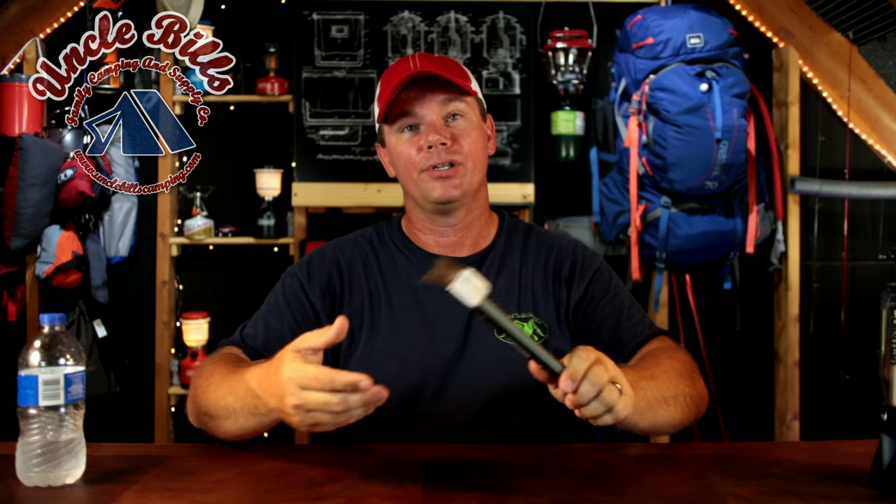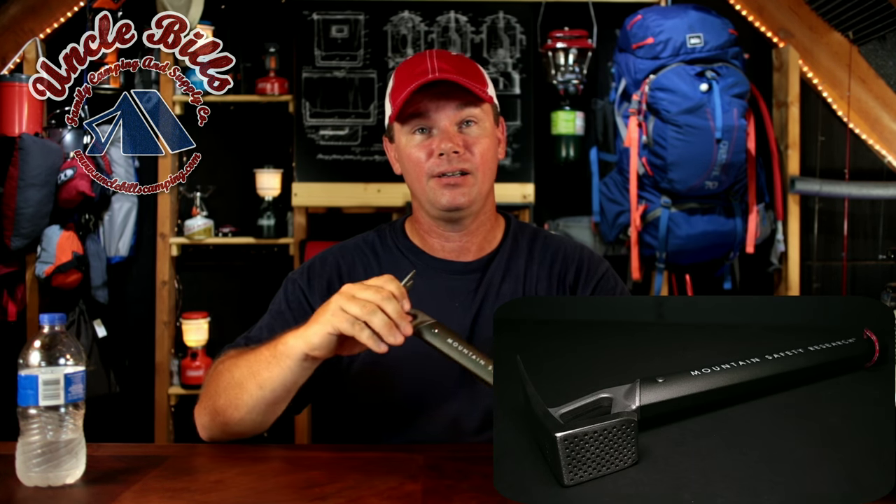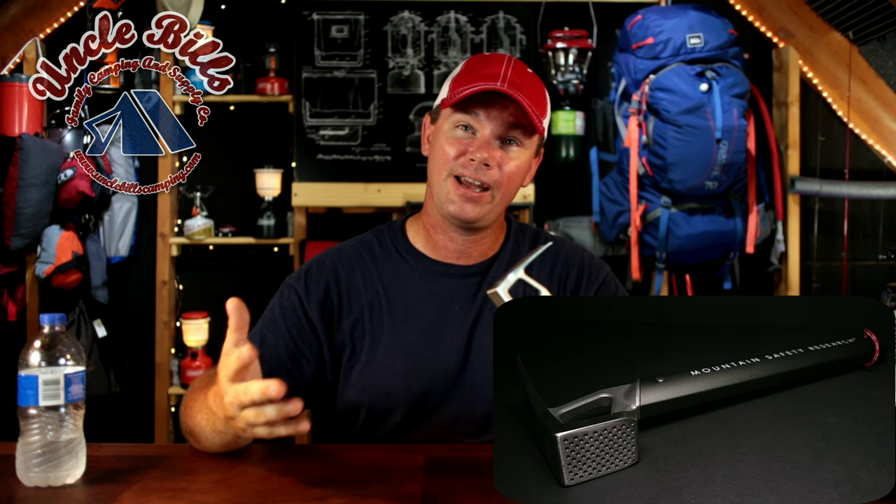So just like I said in the intro, what we're talking about is this Steak Hammer by MSR. It's not going to be a very long video because, well, it's a hammer. The basic features: a stainless steel head, aluminum handle, and it's 11.2 ounces, so it's not very heavy at all.